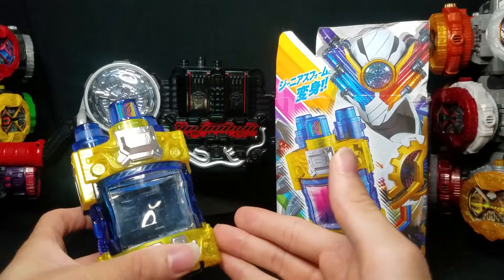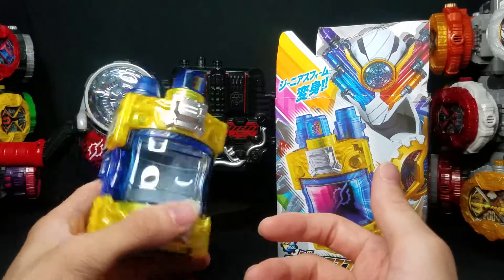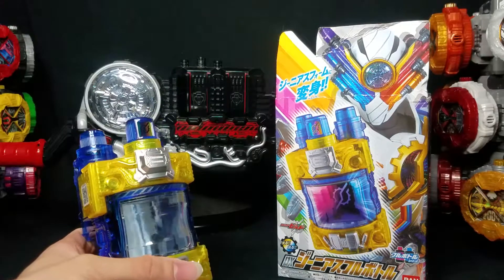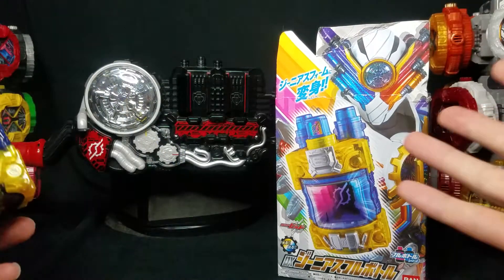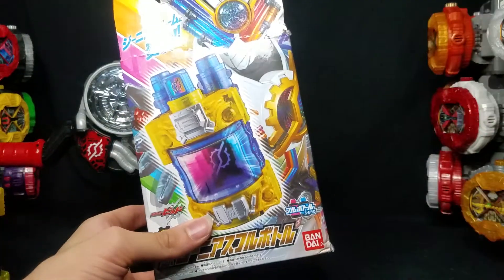I don't know why I procrastinated getting this thing for so long. It's the coolest freaking thing ever. I gotta work on getting all the other stuff because I still don't even have Gold and Silver Rabbit Dragon. I still don't have a few of the lost bottles. Anyways, that's a personal problem. Let's get right into the box.